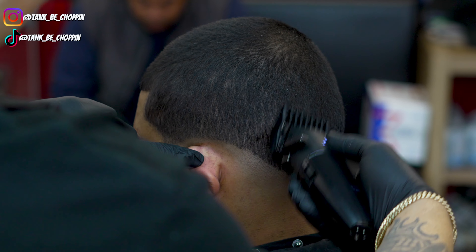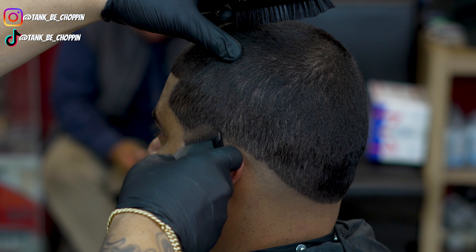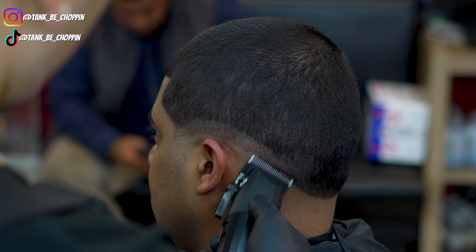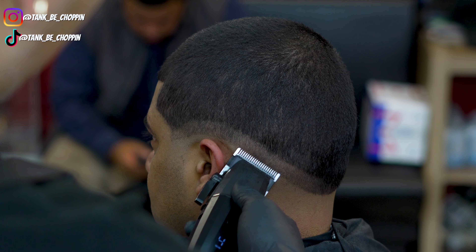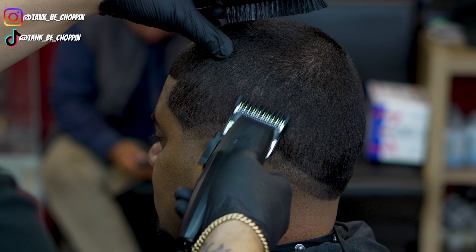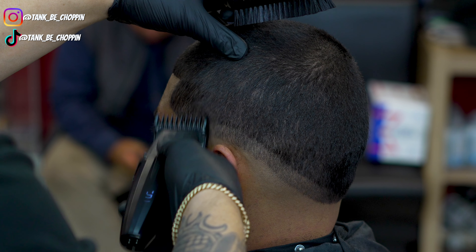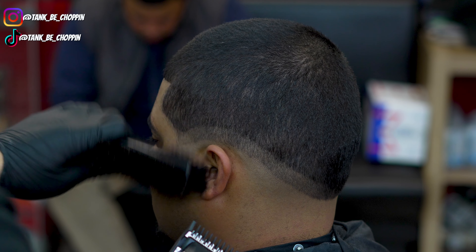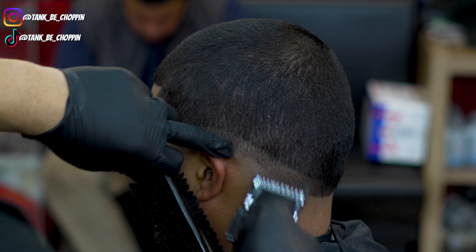In some spots I'm using the corner of my clipper so I don't take off too much hair. Now with my lever all the way open, I'm setting in my next section following the same shape — bringing it over the ear and below the occipital bone in the back to keep that consistent shape. Next I'm taking my 1 guard lever open, blending into the 1.5 work, then I'll start fading down and go back in for detail as needed.